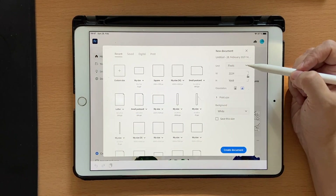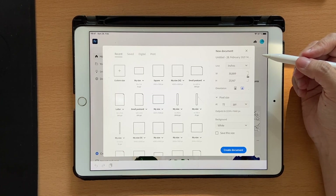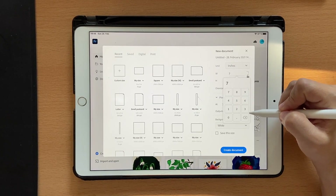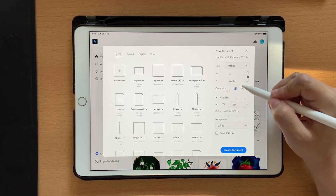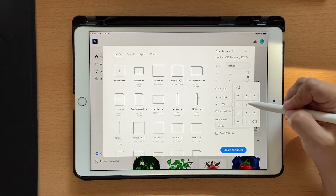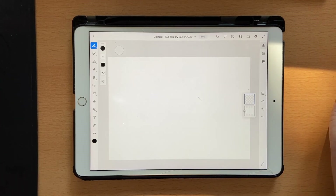Let's get started. I'm going to go into custom size, choose inches, and since this lettering looks really nice if the brush size is set a little bit higher, I'm going to choose 10 inches by about 7 inches, landscape mode, and set this to 300 DPI, then click on create document.